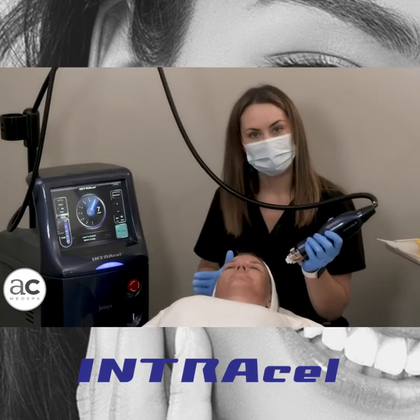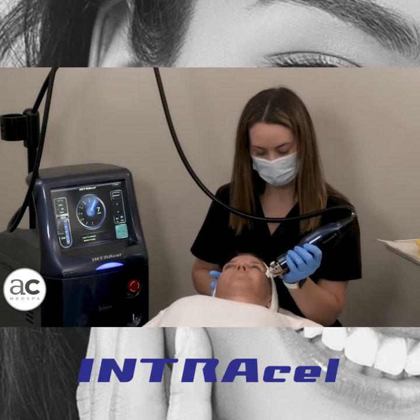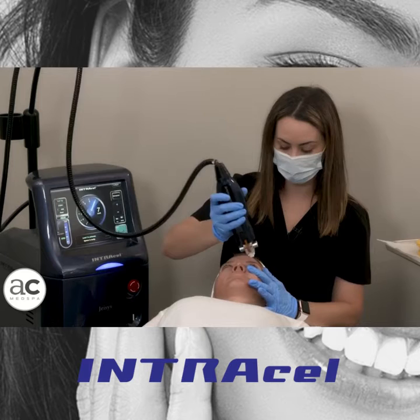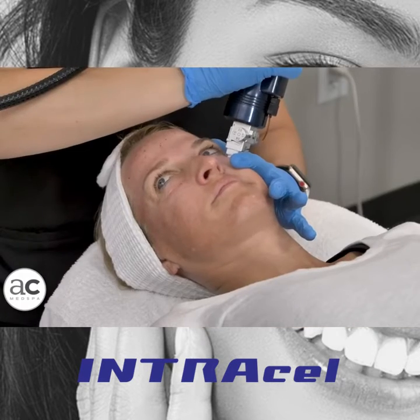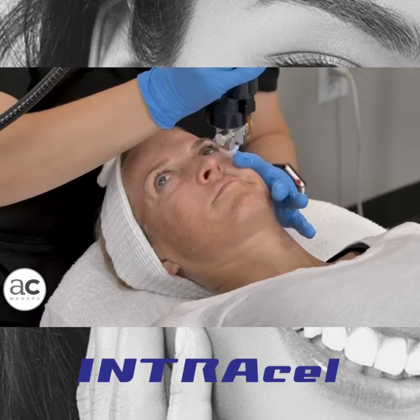Depending on how aggressive we get, she can expect that pink redness to linger anywhere from 12 to 24 to 48 hours. Post-care with this treatment is really easy. We will send you home with a complete kit — everything we want you to use. We send home a gentle cleanser, a moisturizer which is a basic CeraVe, and of course sunscreen.